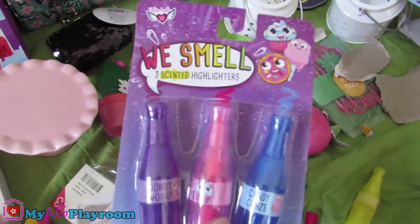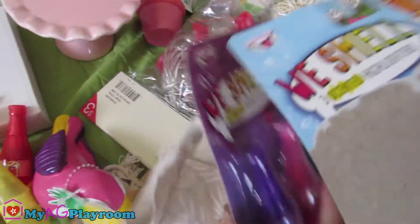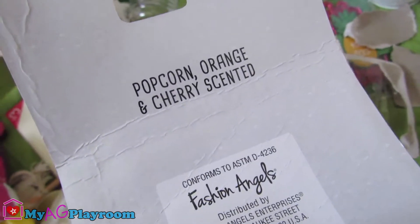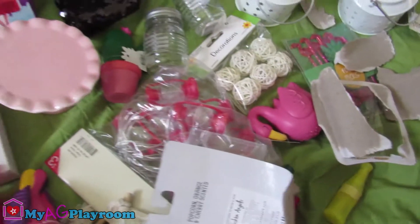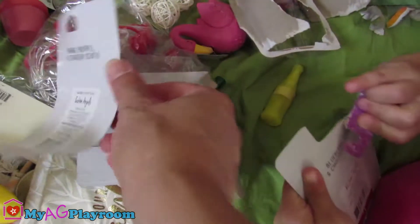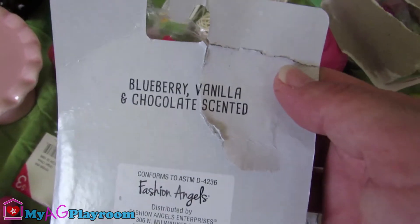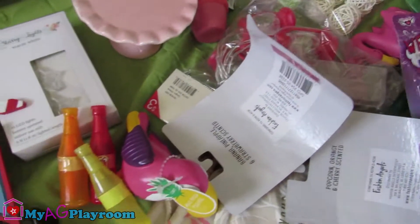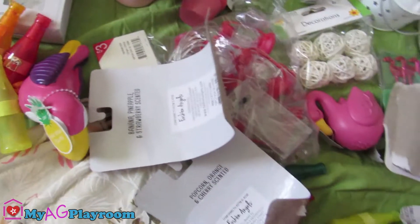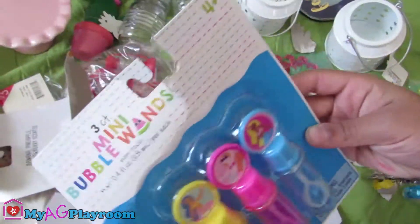So there's this one and there's this one. Let's open them. The scents are: popcorn, orange, and cherries. And this one is banana, pineapple, and strawberry. And the last one is blueberry, vanilla, and chocolate. So now we're gonna move on.